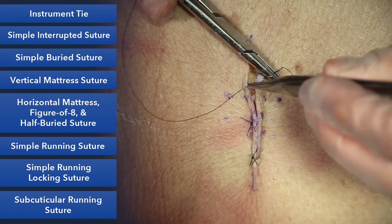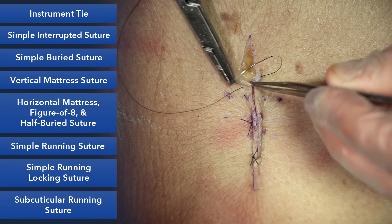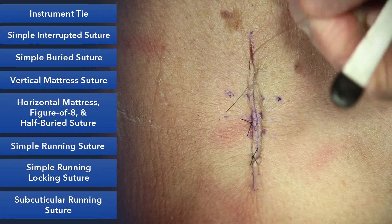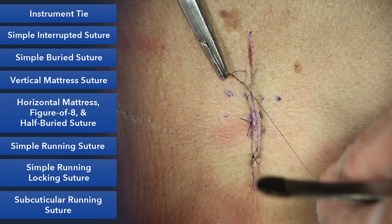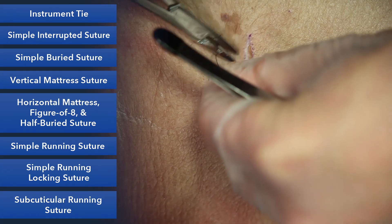Then come back on the other side, again out like you would in a normal horizontal mattress. So effectively it's your horizontal mattress, but half of it is buried — hence the name the half-buried horizontal mattress. When you tie this, it'll secure the skin and you only have suture marks on one side.